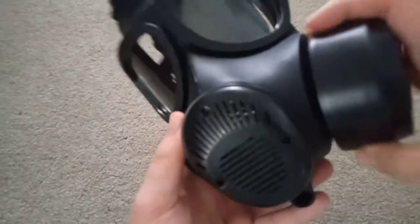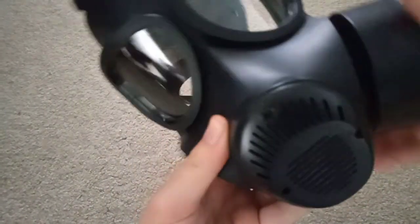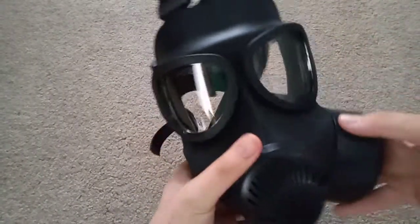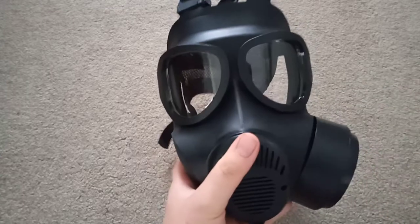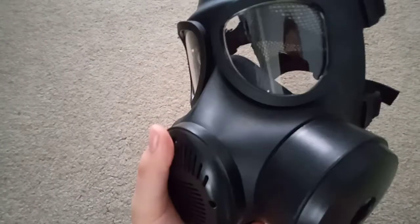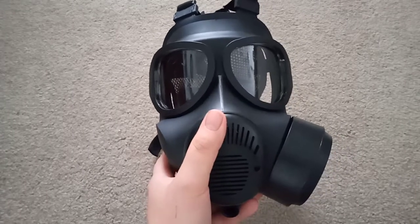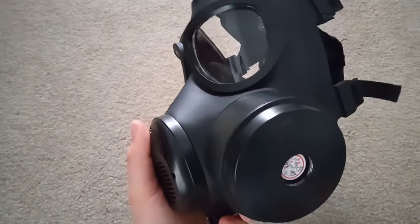If you try and wear this without a filter, something very strange happens — the diaphragm seems to make a clicking sound. It also happens when the filter isn't screwed in properly. The eye lenses are quite large and give you a good field of view. They will take M40 outserts if you want to put them on, for whatever reason.